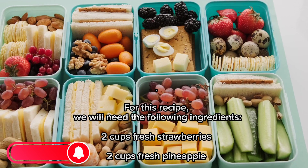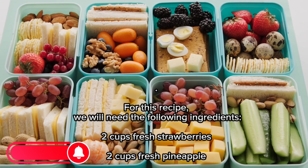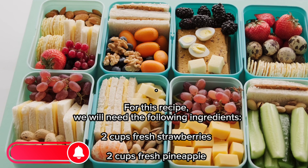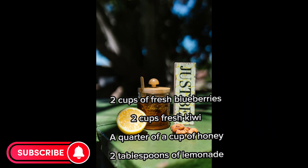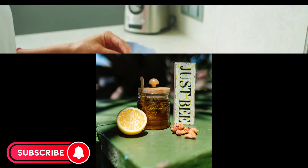For this recipe, we will need the following ingredients: 2 cups fresh strawberries, 2 cups fresh pineapple, 2 cups of fresh blueberries, 2 cups fresh kiwi, 1 quarter of a cup of honey, and 2 tablespoons of lemon juice.